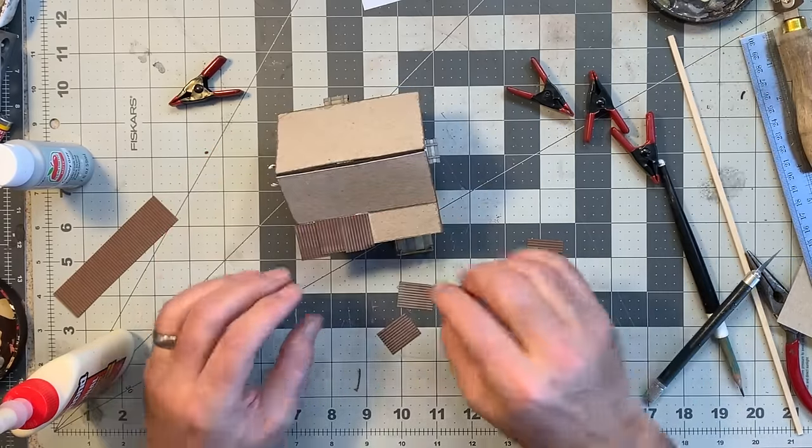Now I get to weather the heck out of this. I'll start with some colored chalks — some grays and blacks — on the roof, blending it all together to make it look old, dirty, and dusty. Then I'll switch to the pan pastels to punch up the rust on the corrugated pieces and get some on the stove pipe as well. That's pretty good — I'll get a clear matte finish on here.